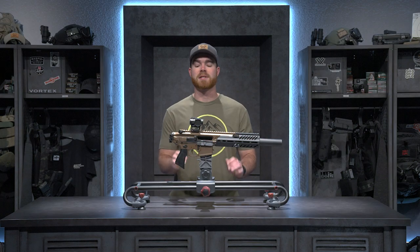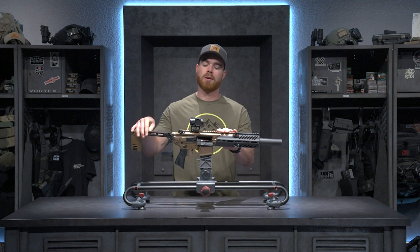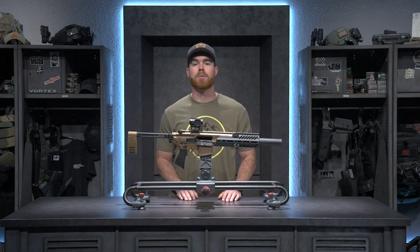So there's a quick look at my SIG MCX Rattler Cane Brake. If you guys have any other optic or gun combos you want to see, drop them in the comments below. Hit us up on social media and it might just end up on the next episode of Scope This Gun.